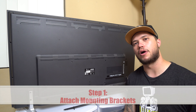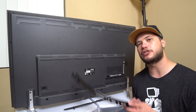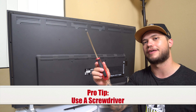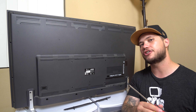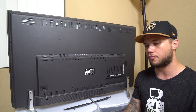Now we're ready for step one. You're going to want to flip your TV around, locate the four different screw holes in the back of the television, and then simply screw the bracket into those holes. A pro tip I always like to use is to hand tighten with a screwdriver. I don't recommend using a drill because you might over-tighten and actually damage the panel from the inside. I'll go ahead and demonstrate this now and then we'll move on to step two.